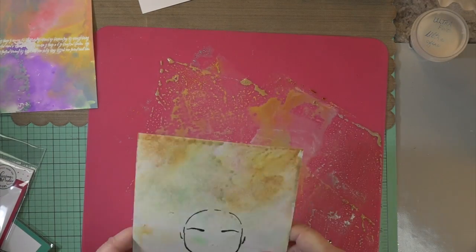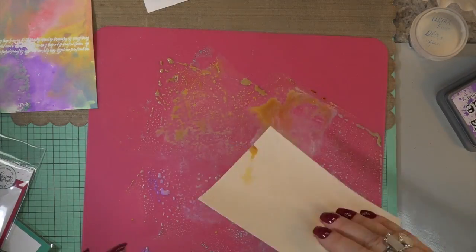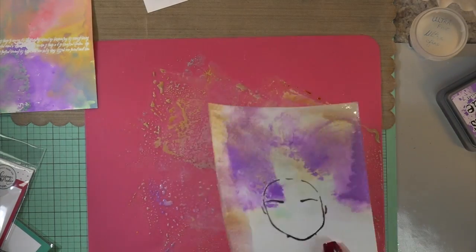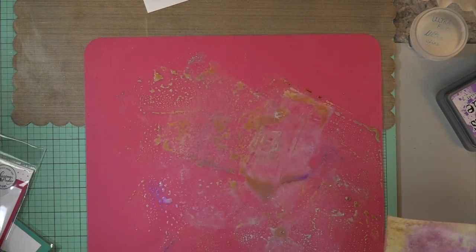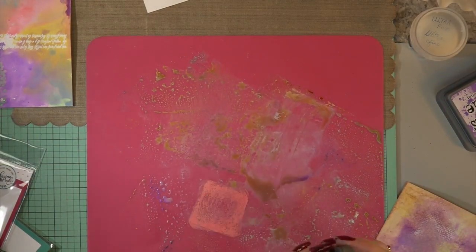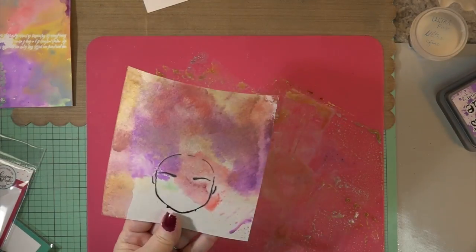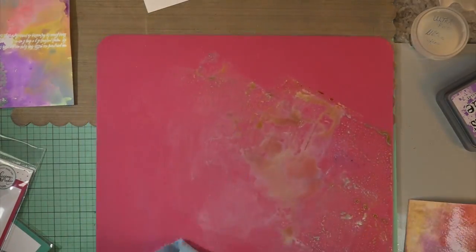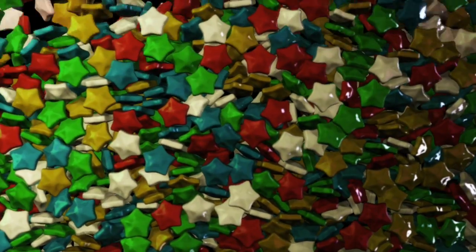I grabbed this piece of 140-pound Strathmore watercolor paper that I was starting to practice on and didn't use, so I just put it in my stash. I thought I'd use up all the extra colors — I'm not going to have them go to waste — and I'll do my die-cutting from that watercolor paper. I think that's abandoned coral. I end up putting more of that down, then I'll just wipe it off and off we go.